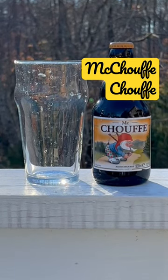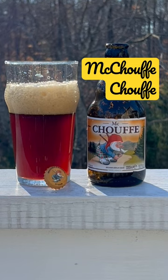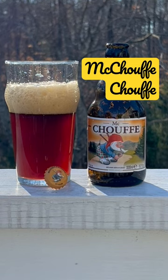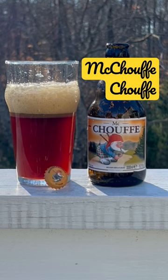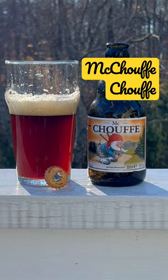Hey everyone, this is Adam here with a quick review of the Shufe — I think that's how you pronounce it, Shufe. This is the Mick Shufe, a Belgian brown beer. It looks like it's inspired by some Scotch ales. That's Malcolm on the label there; it says he's a native of Scotland.